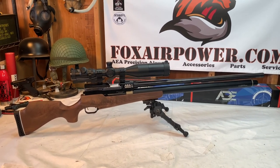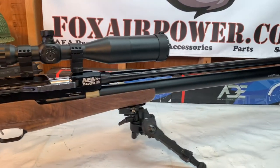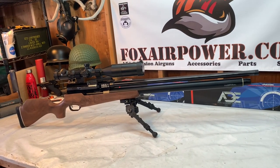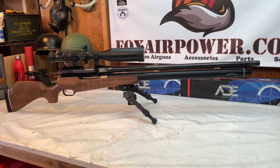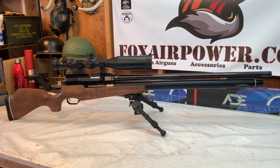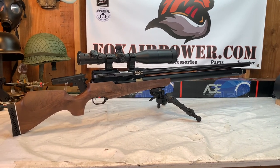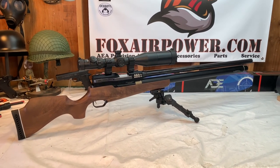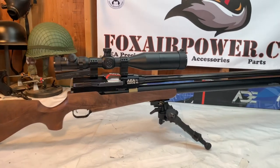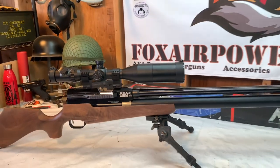So there you have it — the mighty AEA .72 caliber Zeus. I have this Zeus and that scope as a combo right now on pre-order status at FoxAirPower.com for $1,349 — that's an amazing deal for this gun with that scope. All right, it's been a blast. This is Terry with Central Valley Air Gunners and FoxAirPower.com. I want to thank everybody for being here, thank you for watching, and see you next time.